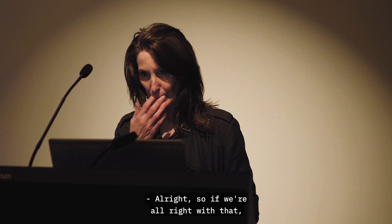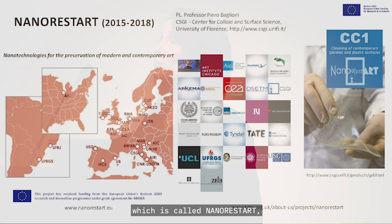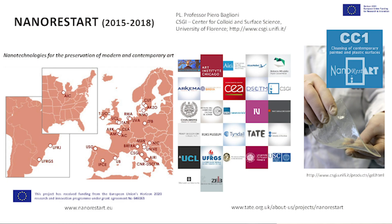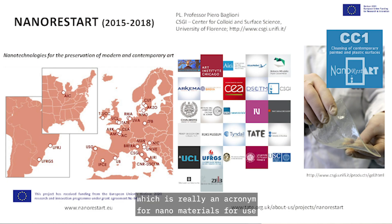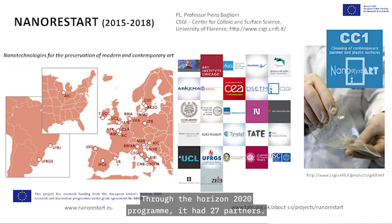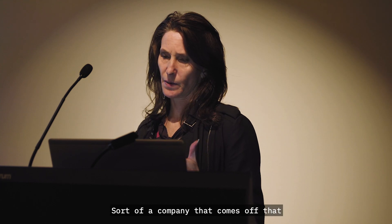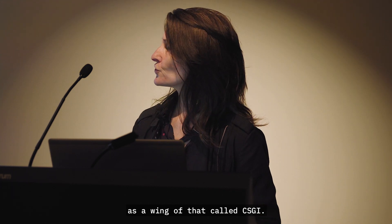We'll move on to the next project, which is called NanoRestArt — an acronym for Nanomaterials for Use in the Conservational Restoration of Modern Contemporary Art. This was an EU-funded project through the Horizon 2020 programme. It had 27 partners, very large indeed, and was led by Professor Piero Balioni of the University of Florence, and a company called CSGI.